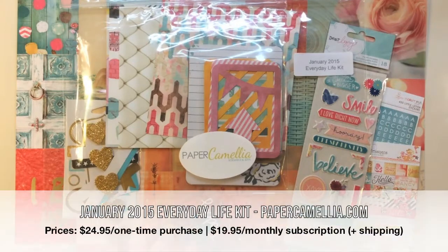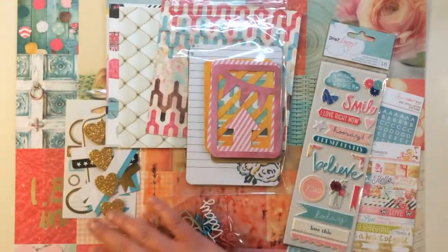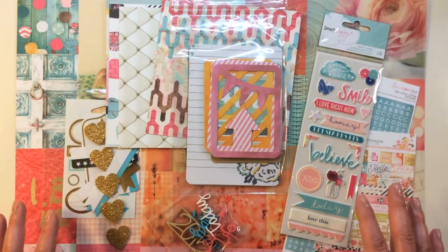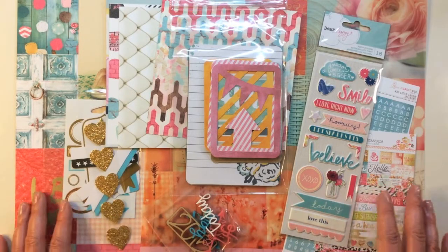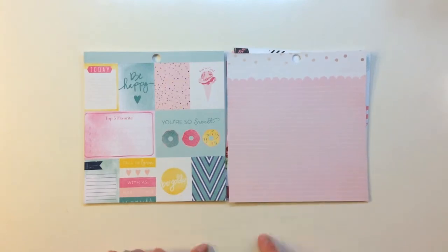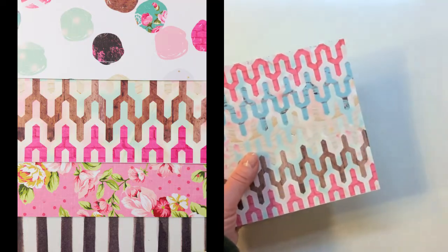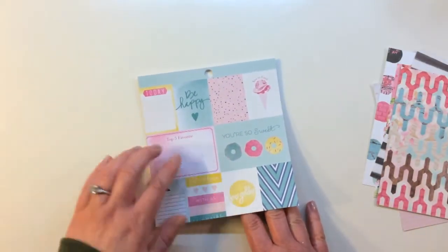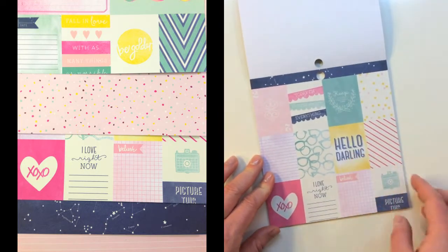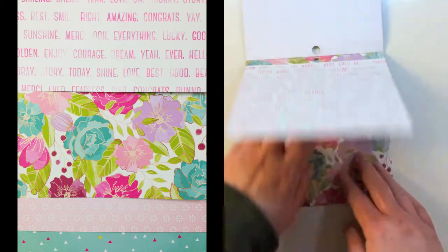The last kit is the Paper Camellia January 2015 Everyday Life kit - this comes in a 12 by 12 bag this month, which is exciting. There are 12 by 12 pattern papers, exclusive acrylics and wood veneer from Paper Camellia, and I loved it when I opened it - the beautiful colors really spoke to me. For the six by six pattern papers there are two different companies: Webster's Pages and American Crafts. From Dear Lizzie Serendipity there's a cute little cut-apart with little donuts, single-sided, another cut-apart that says keep moving forward, hello darling, I love right now, constellations, lucky sparks, best, sunshine, and a floral pattern.